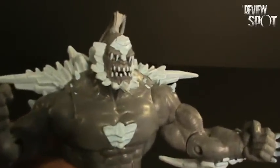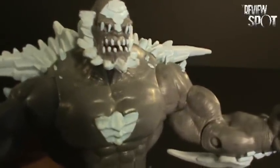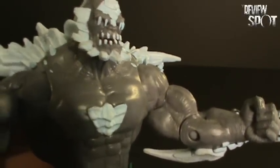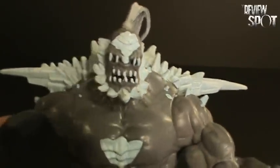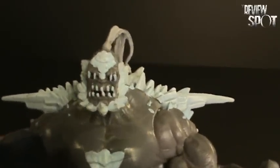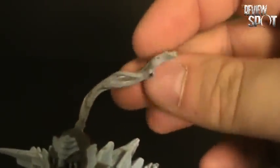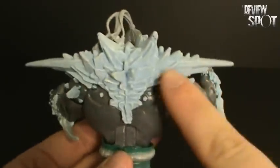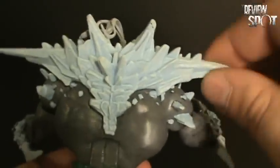If you actually look inside — I don't even know if the camera's going to get any of this — but inside his mouth you can actually see the red tongue and everything else inside. It's not just a mouth. There is a lot of detailing put into the figure. He's got a nice ponytail going on here with nice rubbery hair.